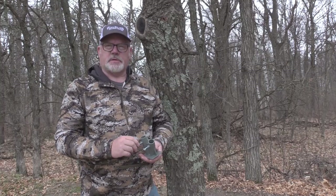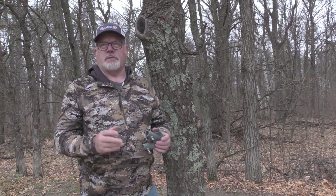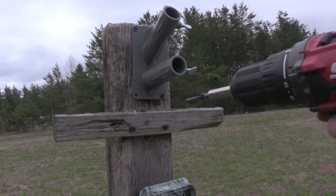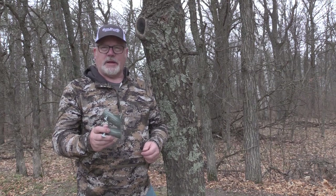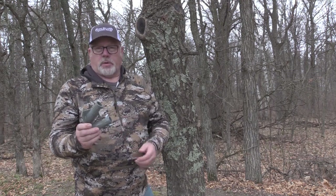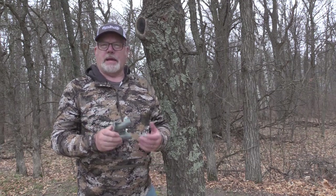I've been around this hunting business a long time and it isn't very often anymore that I see a product come out that makes you think, 'Wow, why hasn't anyone thought of that before?' I'm about to introduce you to one of those products — it's called the Active Branch Holder and it's put out by Wildlife Research Center. It's really just a simple holder that you can use to create your own licking branch with a scrape dripper.